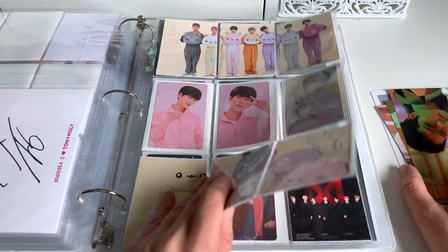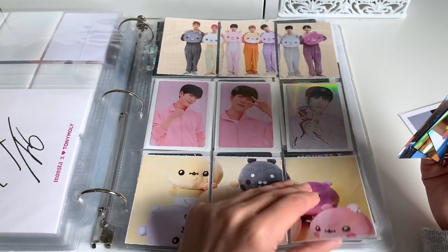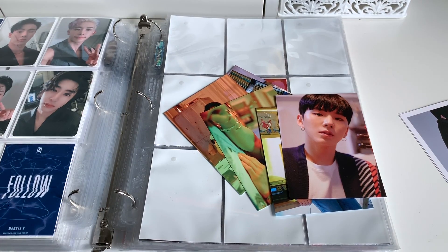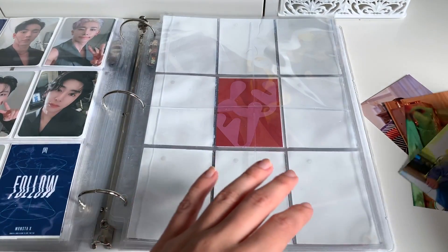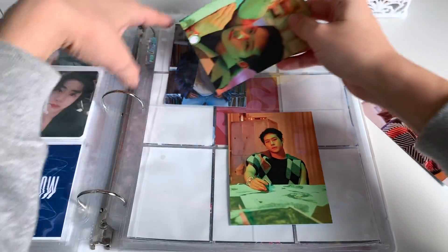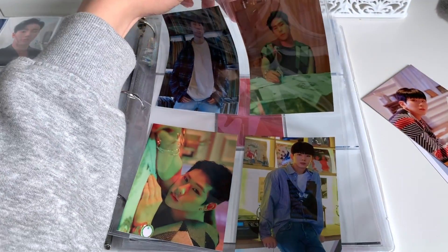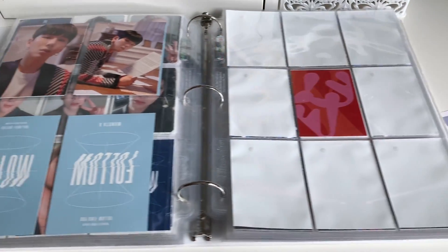We do have a bunch of postcards as well. These ones are actually from the Kino album. I don't know if I should keep them with the album — they came with the follow Kino. I'm going to put them here. Let me just grab a four pocket sleeve. We have a four pocket sleeve. We'll start with Juheon because he is the first buyer. We'll put this one here first since it's a little different in terms of color scheme. Cute. And then we'll put Kihyun as well, this one here, and then we'll put these two on the back.